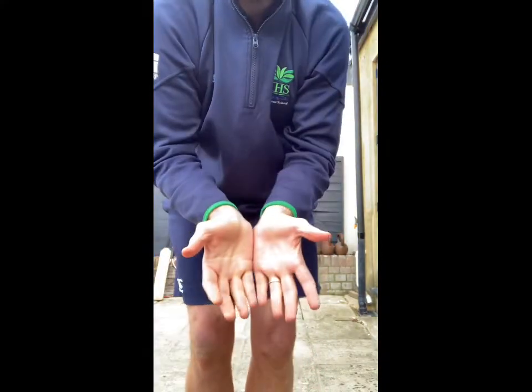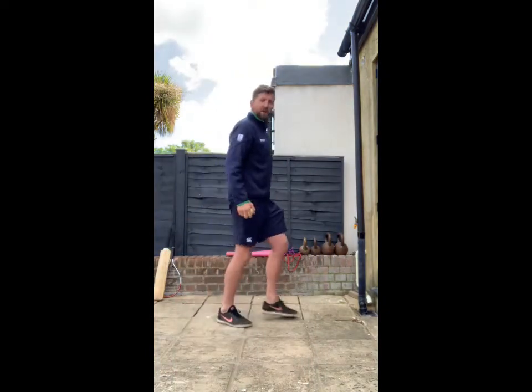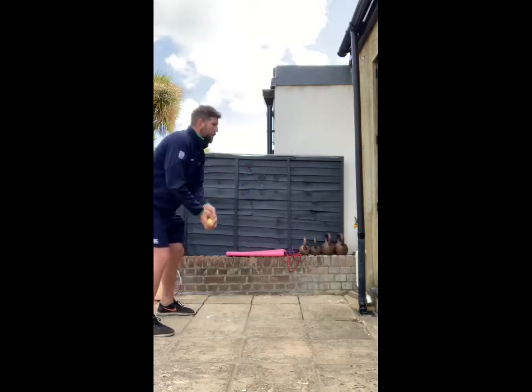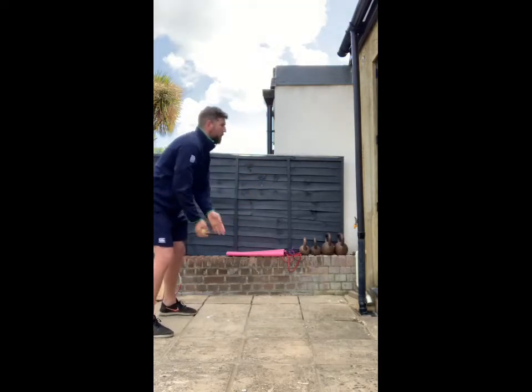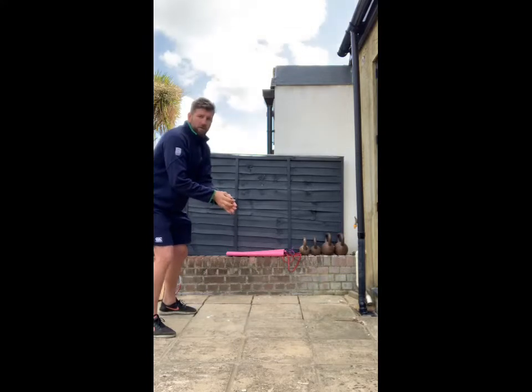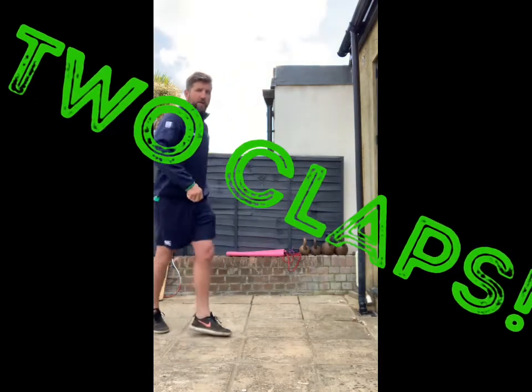Now we're going to try adding claps before we catch — still feeding against the same wall, still trying to catch with that large catching area, little fingers together, catching it nice and solidly. First, try to do 20 throws against the wall with one clap before you catch. It should be nice and easy. I'm standing three meters back from the wall — for me that's two big steps. See how quickly you can do 20.